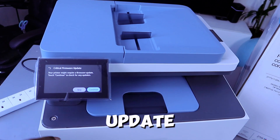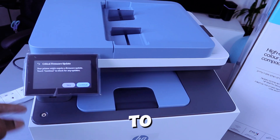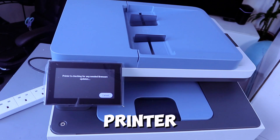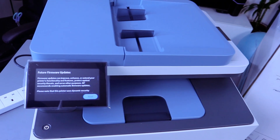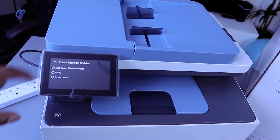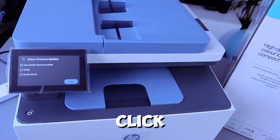A critical firewall update prompt may appear. You can select the firewall update — your printer might require one — then touch to continue, or you can select Skip. The printer will check for any needed firewall updates. Then scroll down and select Next. You can choose Auto Update, Notify Me, or Do Not Check. Select Auto Update, then click Save.